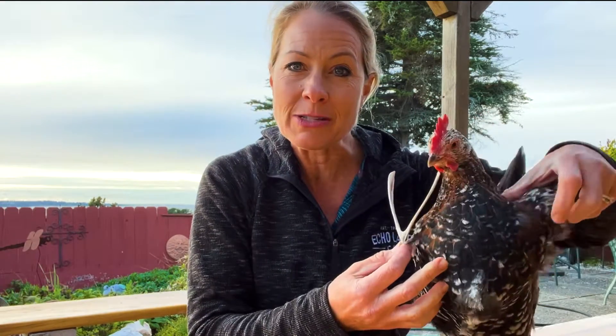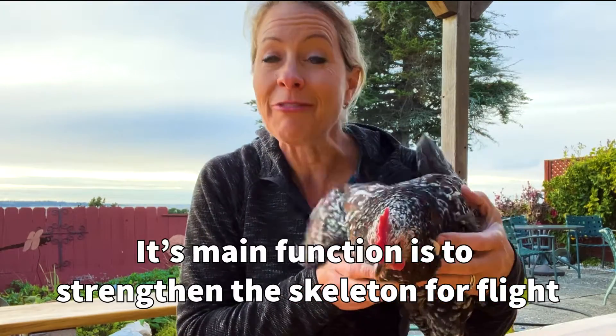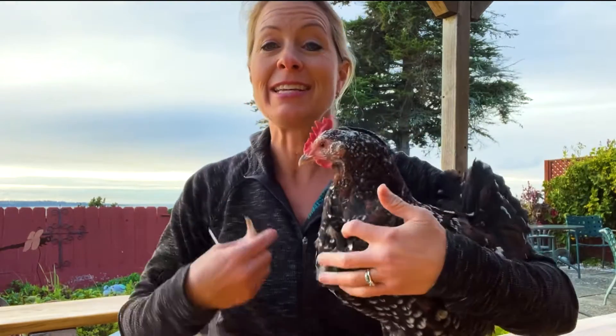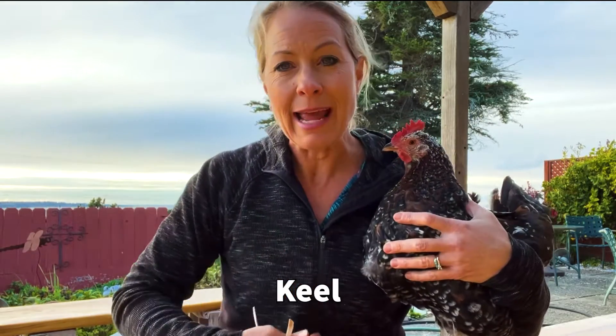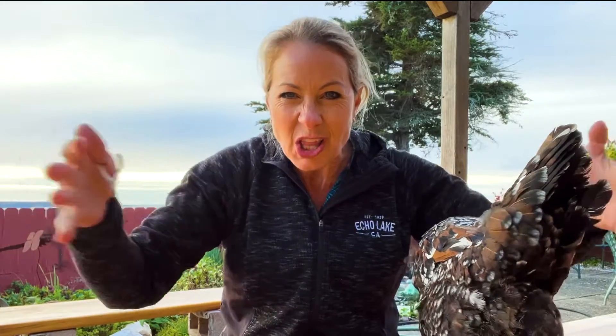That allows the flight muscles to pull on that to allow them to fly. And this connects to their sternum right here, between their ribs. I can feel their keel — on a bird, they have their sternum kind of folded together to allow their muscles to attach and enable them to fly. They need a lot of pull, so they need their muscles to connect to something right in the middle.